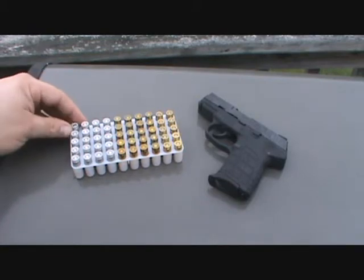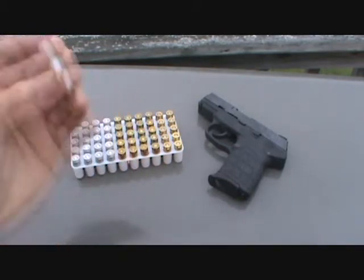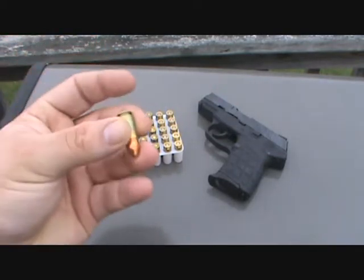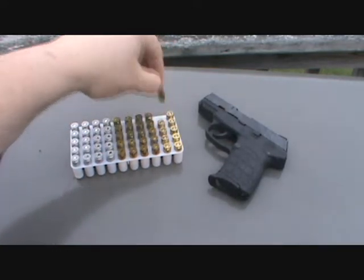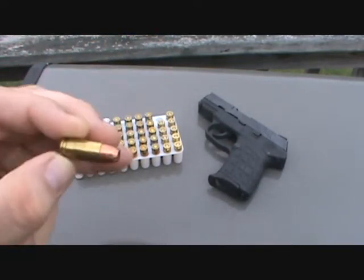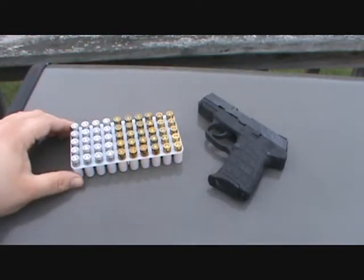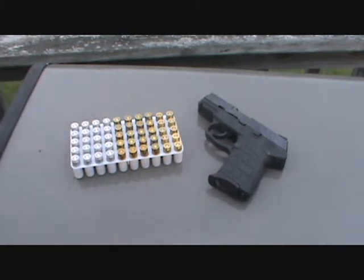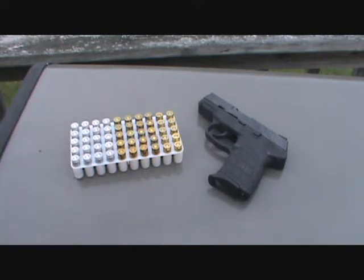What we've got here: about 20 of these little aluminum case Blazers, 20 of the regular Winchester white box, and 10 of the Remington hollow points — this is what I usually carry in it, so we're going to test those out. They're all 115 grain. I'm not going to put any of that RWS through it today; I'm just going to use up what I've got here first.